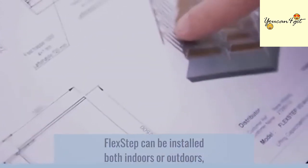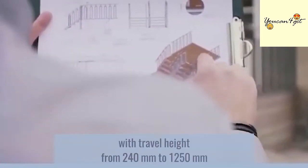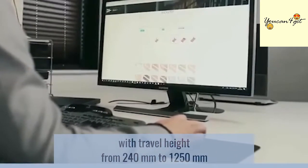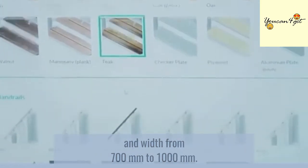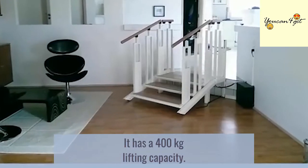FlexStep can be installed both indoors or outdoors, with travel height from 240 mm to 1250 mm and width from 700 mm to 1000 mm. It has a 400 kg lifting capacity.